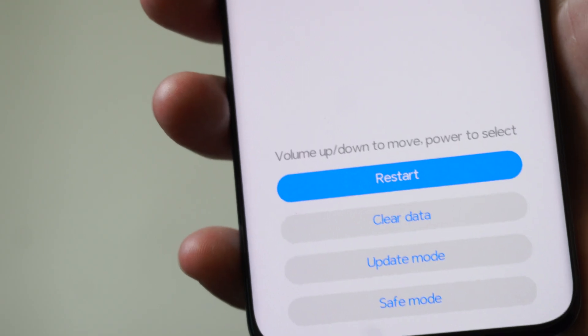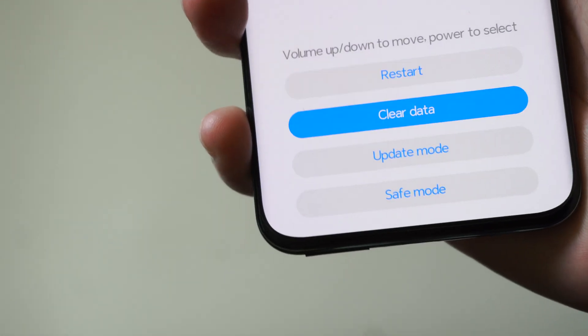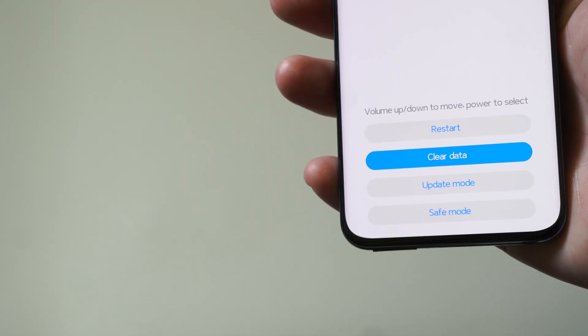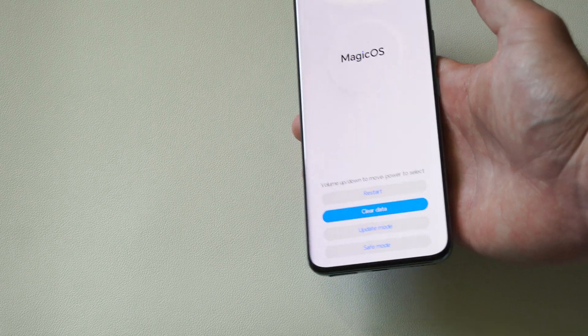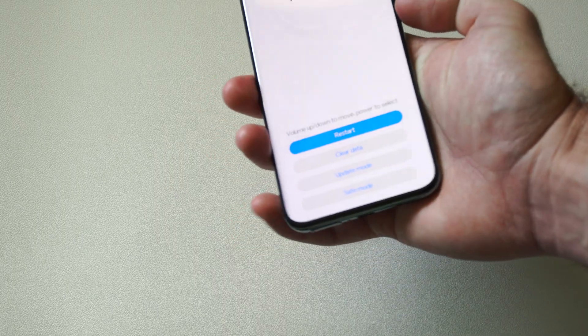This is what it looks like with Magic OS. I can just go down to 'clear data' right here — it'll factory reset my phone. It'll get rid of those lock screens, the lock pins, the biometrics. Then I just have to type in my Google account information and then I should be good to go to log back in.